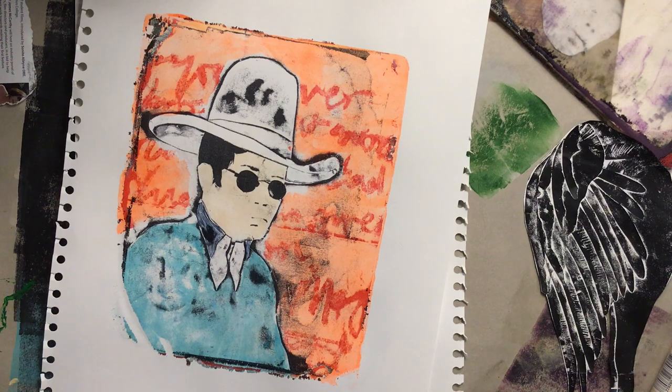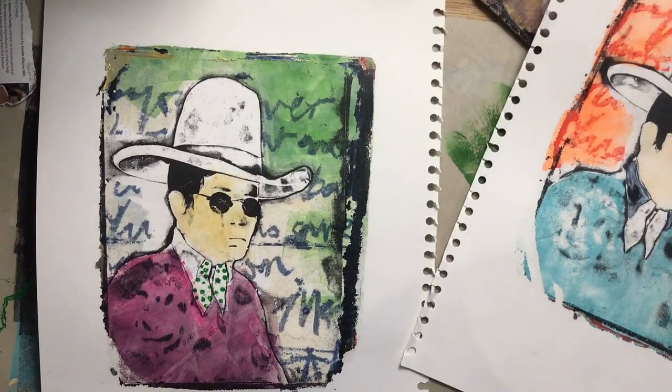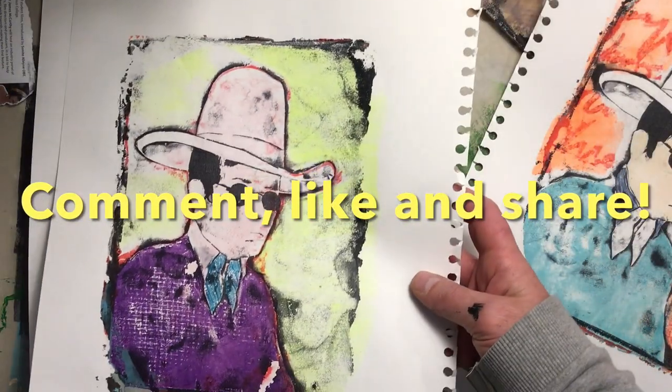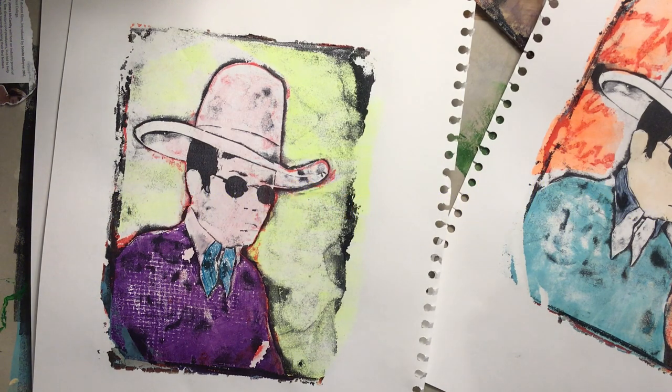Hope you enjoyed the video. Remember, if you got something from it, subscribe to the channel, get your notifications, show a bit of support, and comment, like, share. I'll look forward to seeing you soon in another video — take it easy, ta-ra!